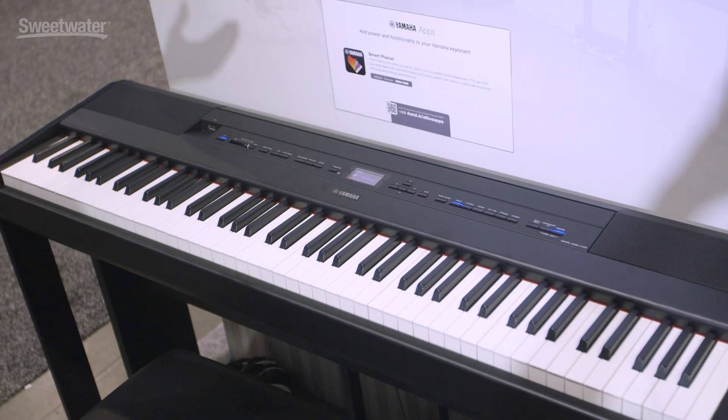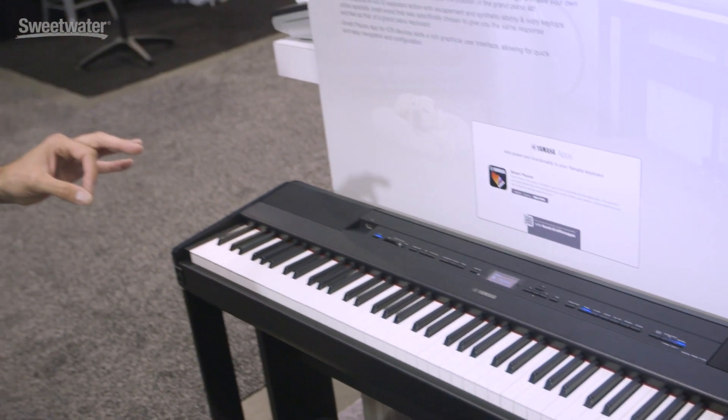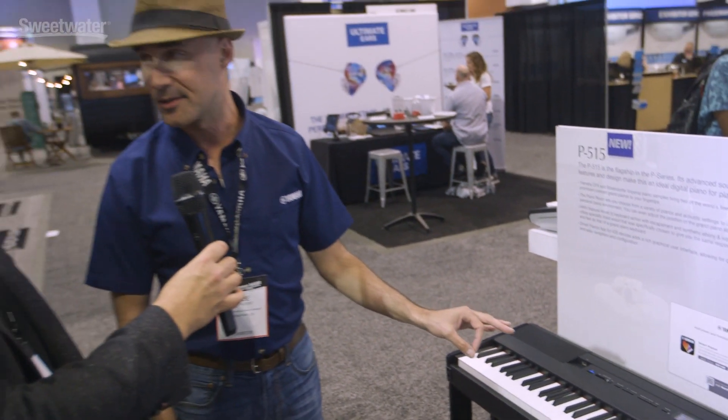The P255 had 24 voices. The P515 has 40 brand new voices, most notably two nine-foot concert grands that have never been in a P series before.